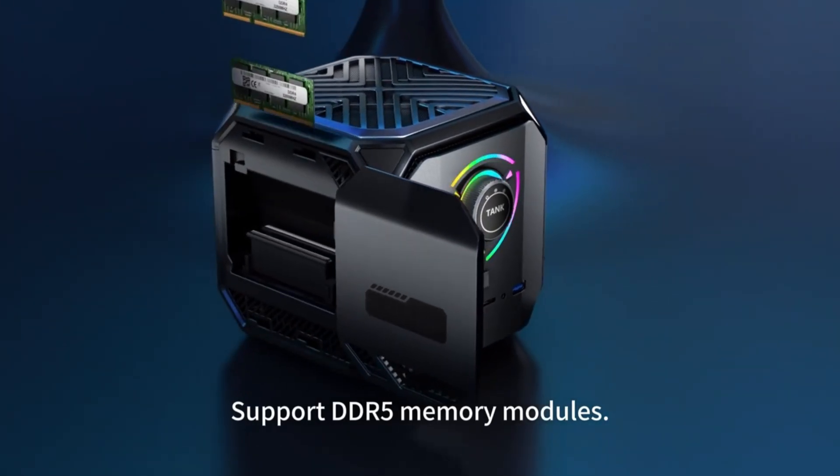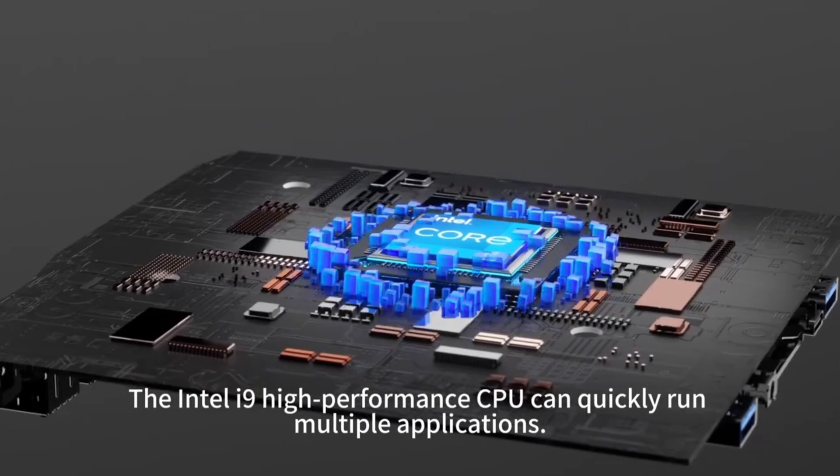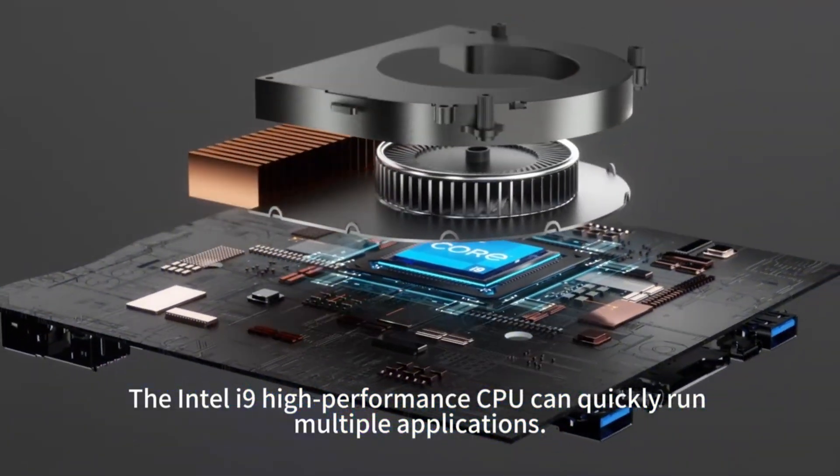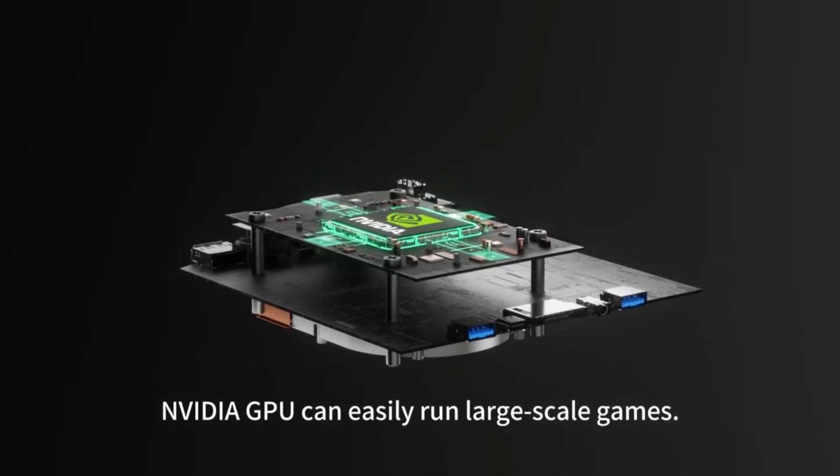Support DDR5 memory modules. The Intel i9 high performance CPU can quickly run multiple applications, and the NVIDIA GPU can easily run large triple-A games.